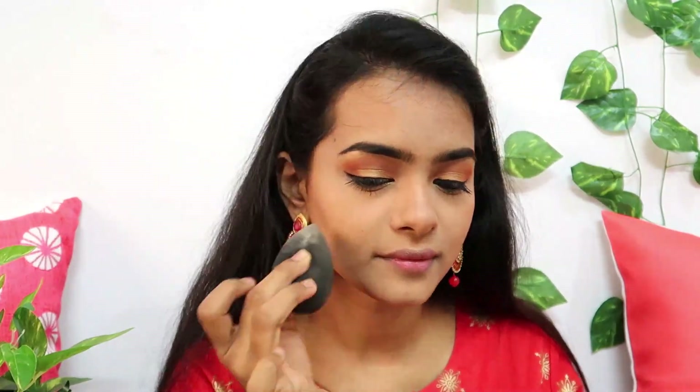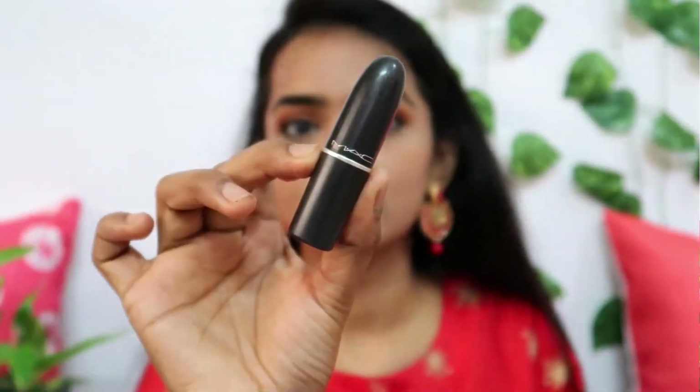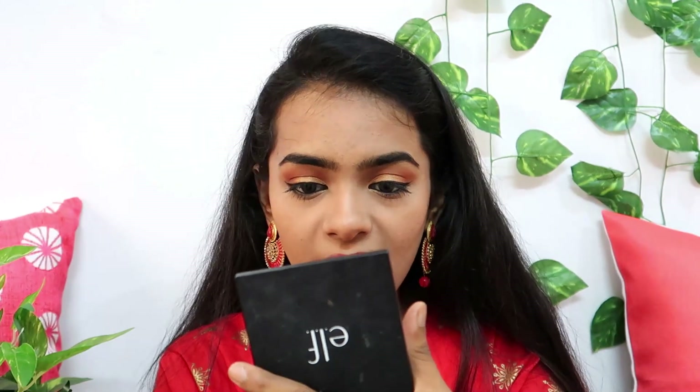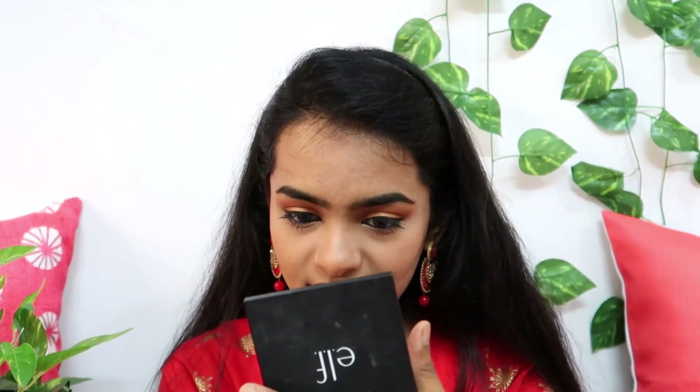I apply the lipstick to the cupid's bow. This is a beautiful red lipstick and one of the cult favorites. I have now completed the final look — soft golden eyes with a red lip. This is a classic golden eye and red lip makeup look.